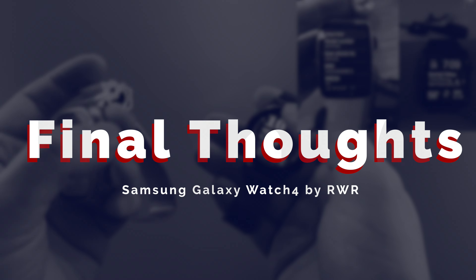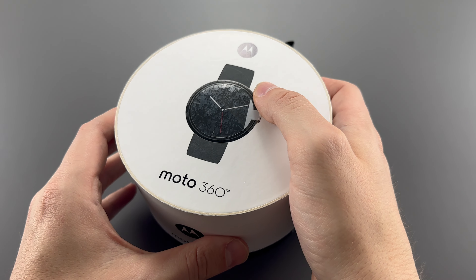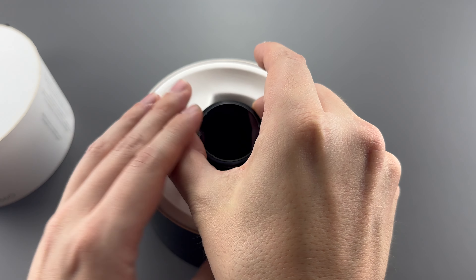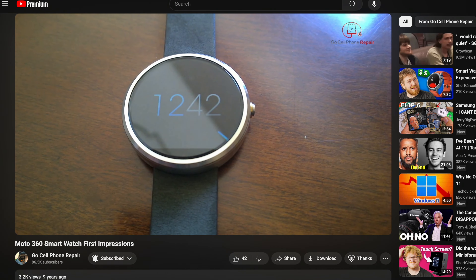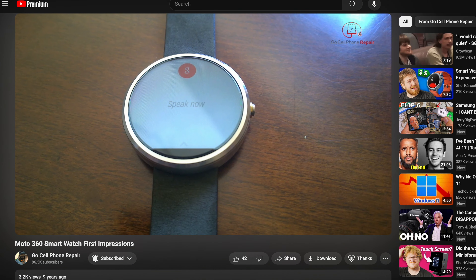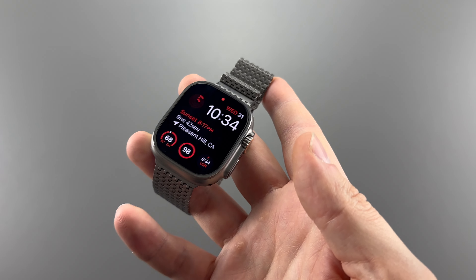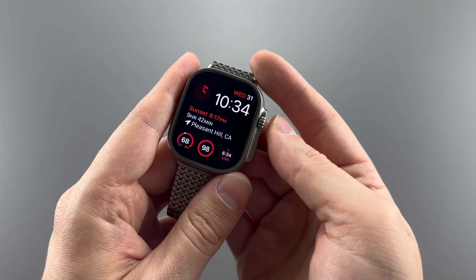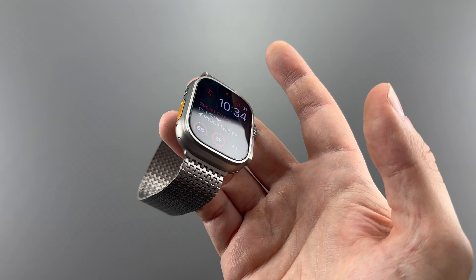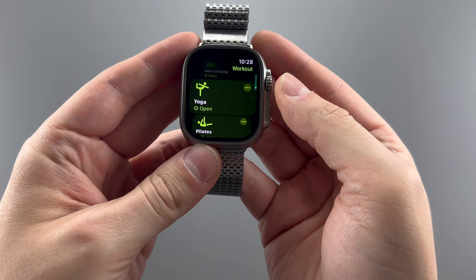I've been wearing smartwatches forever. I used some Android Wear watches like the LG G Watch and Samsung Gear Live, but the Motorola Moto 360 was really what made an impact — I actually wrote and filmed a review for it, one of my first videos on YouTube, published three years before I started my own channel. After that, the Apple Watch came out and I was instantly hooked. I got the original watch, then the Series 1, Series 4, Series 7, and now the Ultra.